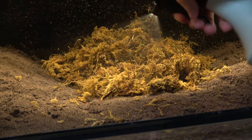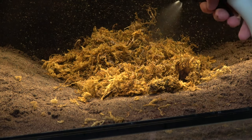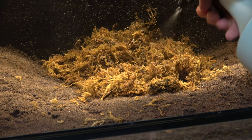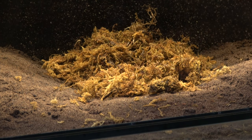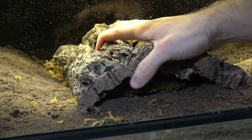Previously keeping locusts, I've always used the basic setup. This doesn't really allow the adults a good spot to lay their eggs — a soil dish can be added, but with limited space this hasn't proved to be very suitable in the past.